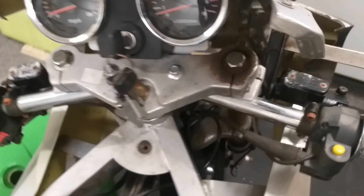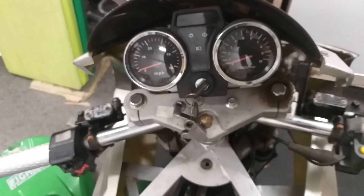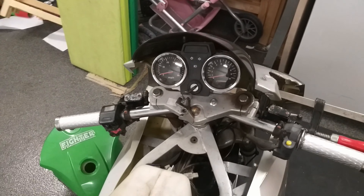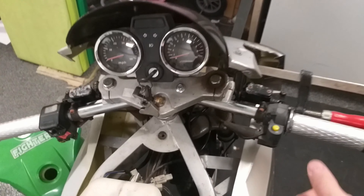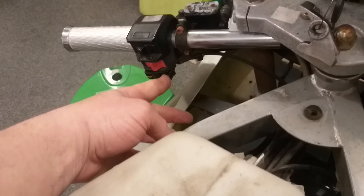So I could maybe start the bike. Actually, a little nervous. I forgot to choke.